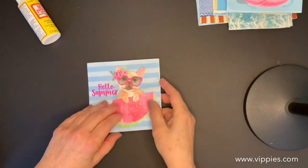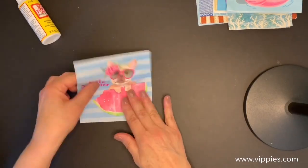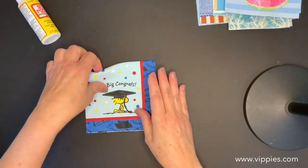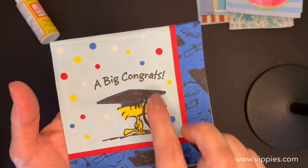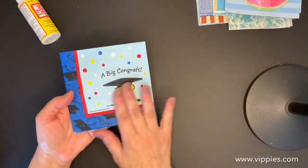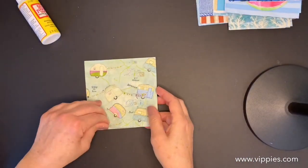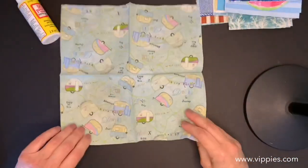'Sit Back and Relax' — all four panels are printed — and a little Frenchie with his watermelon, 'Hello Summer,' all four panels printed. Next up is so cute — that's Woodstock! Who doesn't love Woodstock? This would make such a cute graduation card. All four panels are printed, love Woodstock.